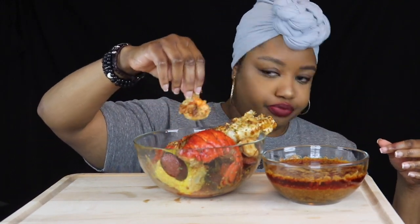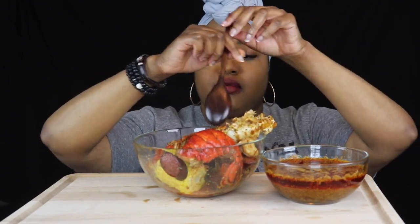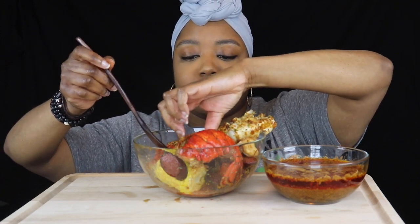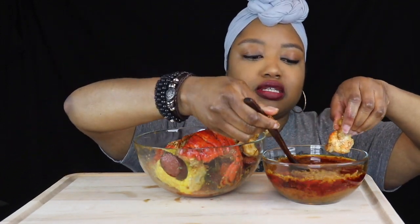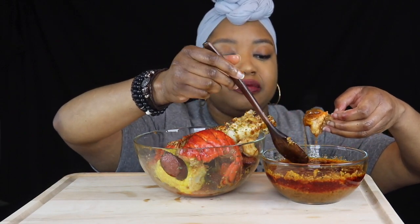I've been waiting all day to eat this meal. Let me get some shrimp here and get my spoon so I can put the onions and the garlic on the shrimp — y'all know how I like to do this. The sauce is hot. That is good.